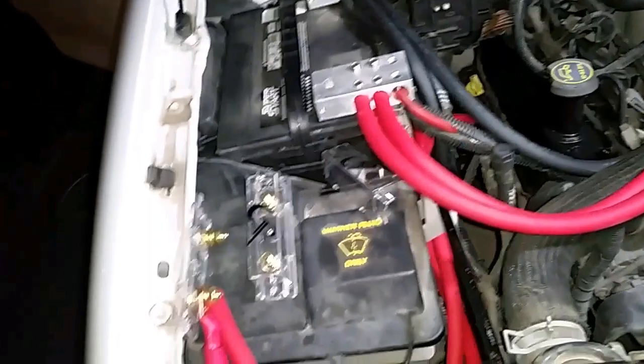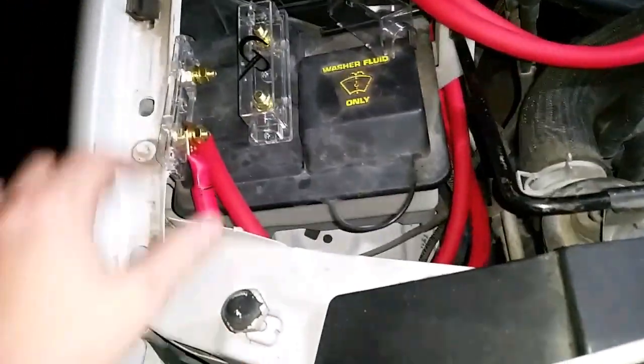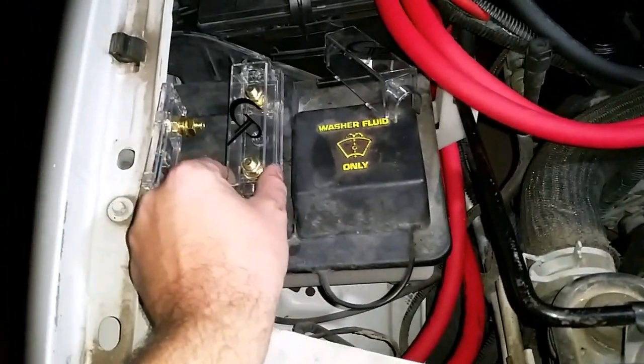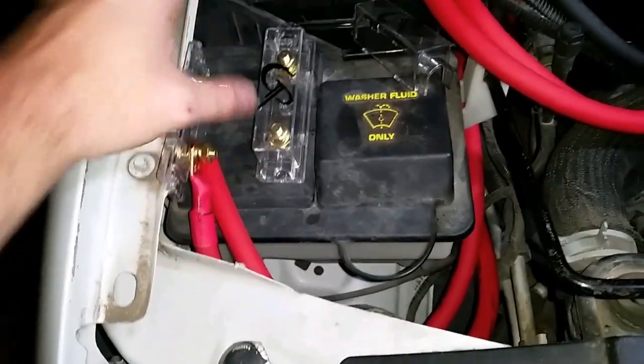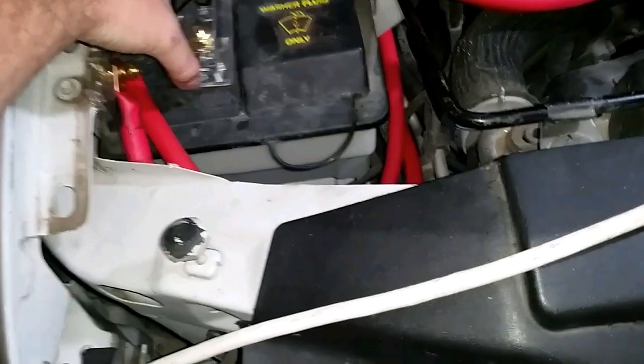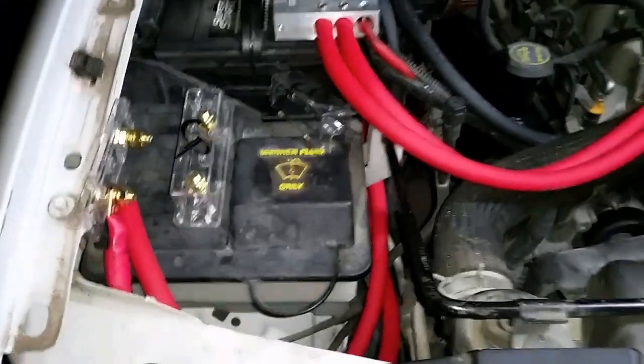We're mounting both fuse blocks right here. We have a nice white mounting plate we're making, so the fuse blocks will pop and kind of highlight them a little bit.